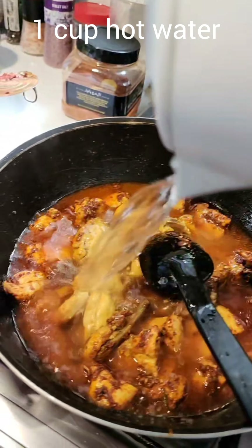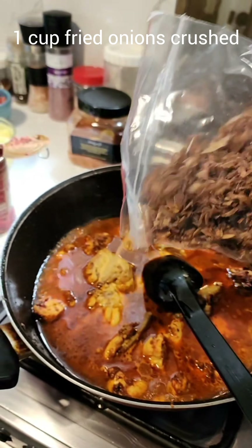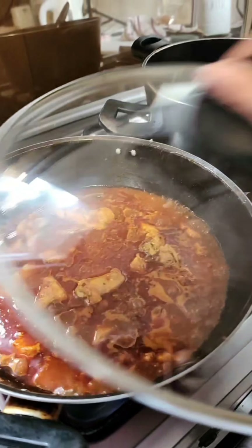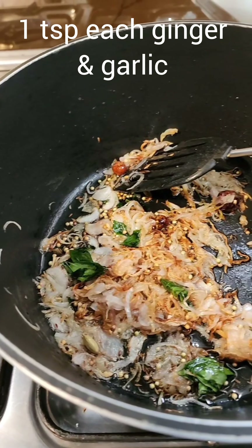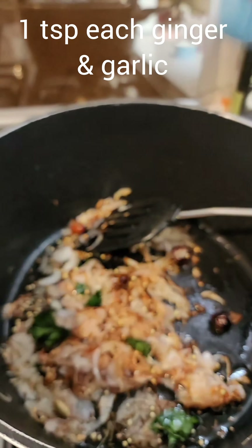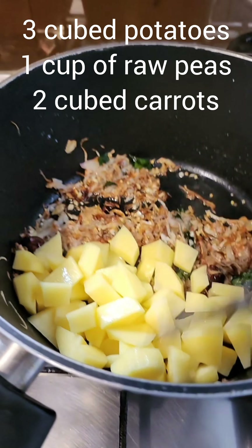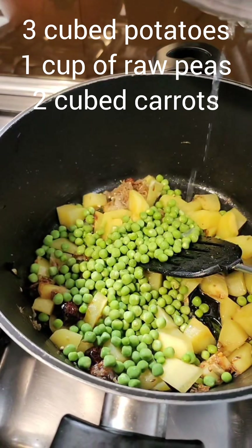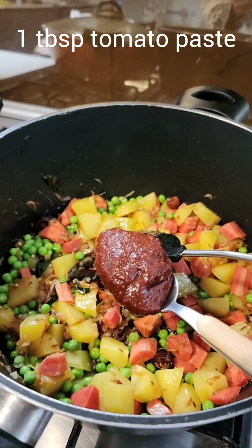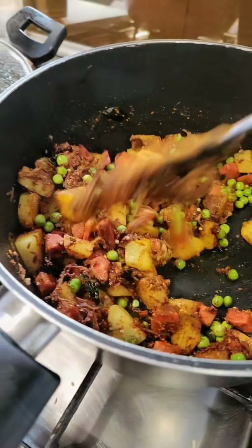I'm adding onions to some hot oil for the rice base. Now it's time to add the tomato paste — at least two to three teaspoons, that was four. I'm sautéing that well and to the onions adding some curry leaves, three to four dried red chili balls, some whole coriander, and cumin. Next up I'm adding black cardamom — I want the biryani to taste the black cardamom.